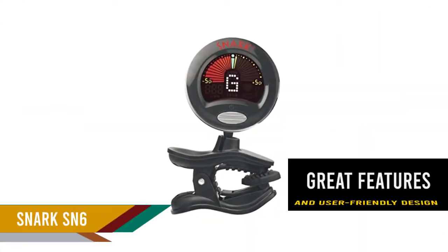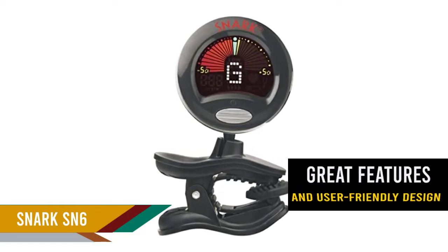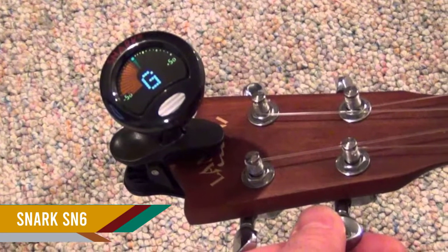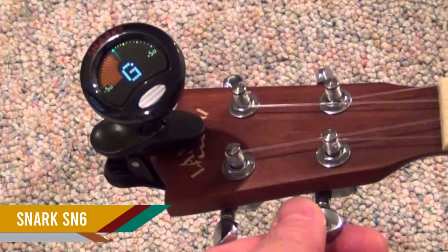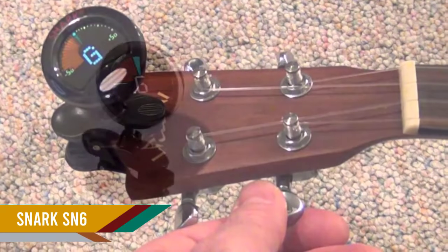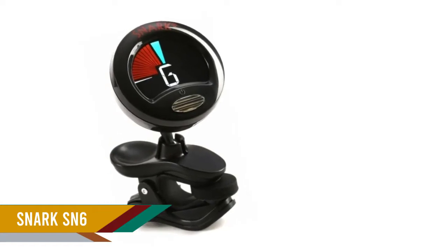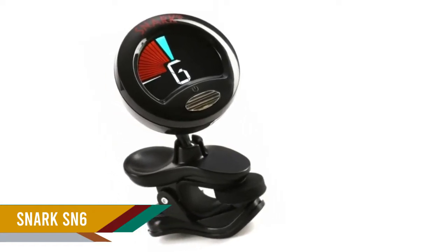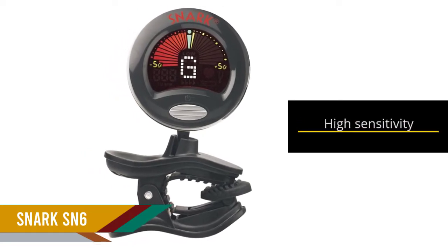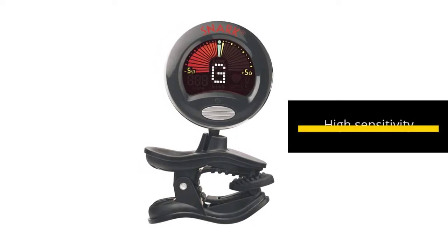Enjoy the great features and user-friendly design of the Snark SN6 clip-on ukulele tuner. It has 360-degree rotation and a full color display so you can adjust it to your most convenient viewing position. The tuner comes with a highly sensitive vibration sensor to ensure accuracy. The metronome feature helps track time during practice sessions, and with 10 seconds of inactivity the tuner goes into sleep mode, completely turning off after two minutes.